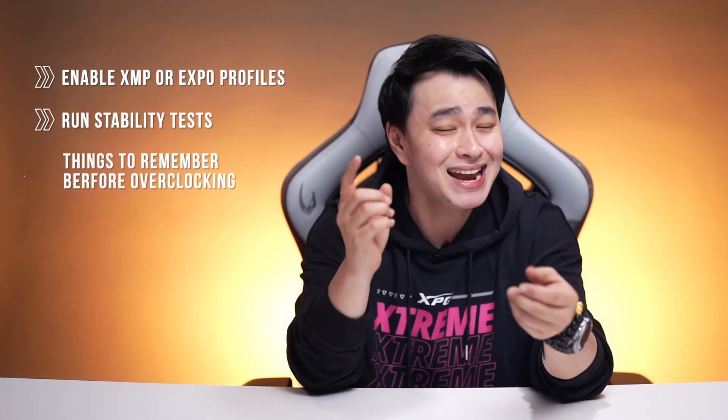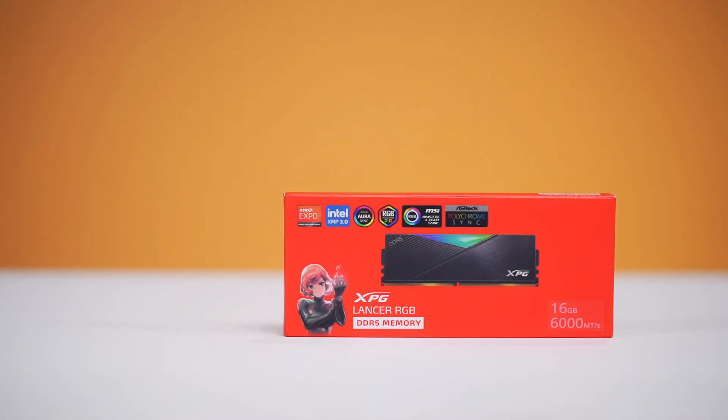More speed, more performance, and way more fun. We're going to show you how to enable those profiles, one quick stability test to make sure your system is race-ready, and cover a few things to remember before overclocking with the XPG Lancer RGB DDR5 DRAM.